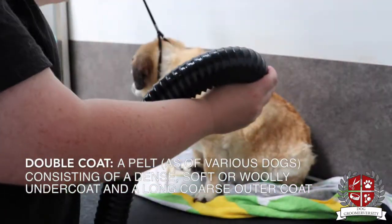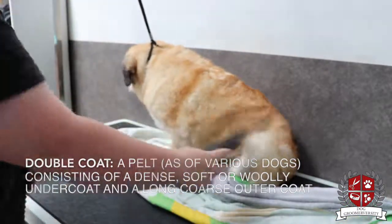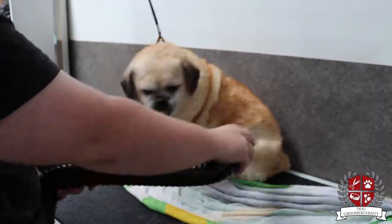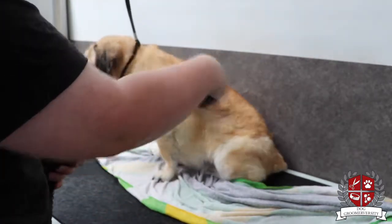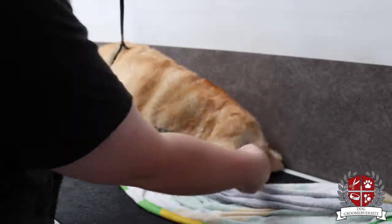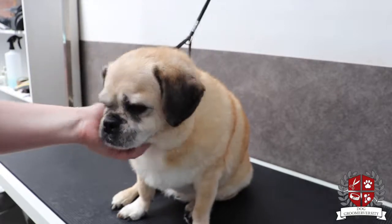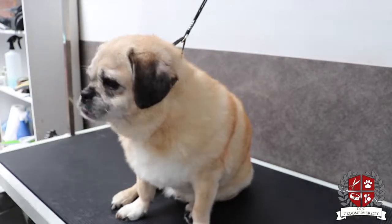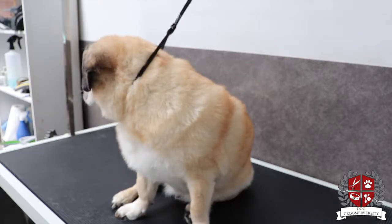First, after its bath, I'm just going to blow dry it with the high velocity dryer. You can see all the undercoat flying out. Once the dog is fully dry, I'm going to grab a selection of brushes to use.